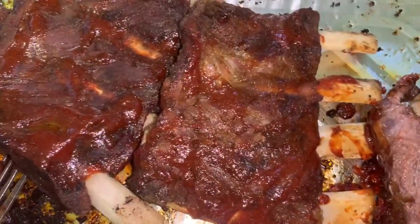Depending on how saucy you like your ribs, that's how much sauce you can add. I just want mine cooked into it — I don't want it too saucy, dripping off. Put it on both sides, kind of get it all over, coated with the sauce, and I'm going to put them back in the oven for about another 20 minutes.